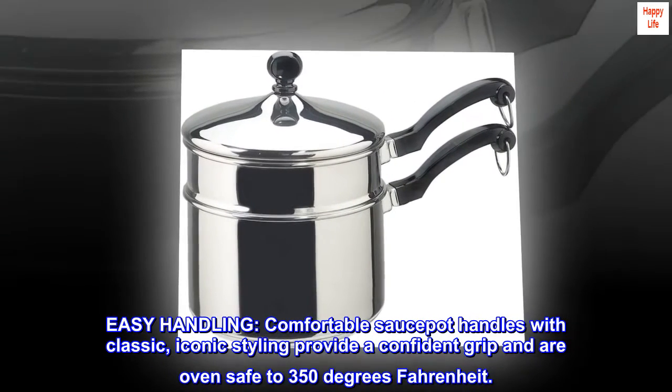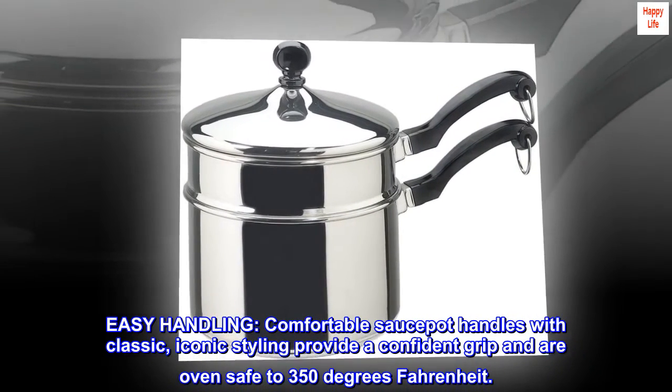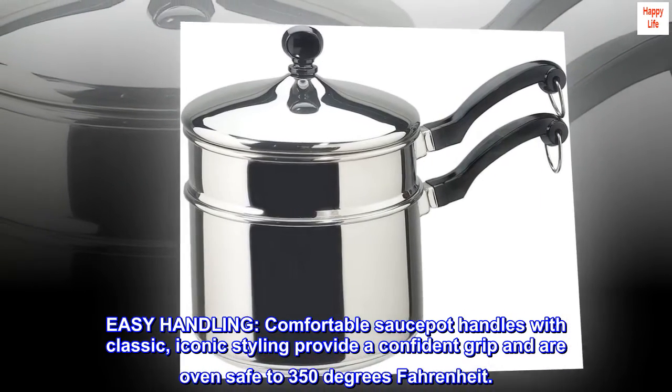Easy handling — comfortable sawspot handles with classic, iconic styling provide a confident grip and are oven safe to 350 degrees Fahrenheit.